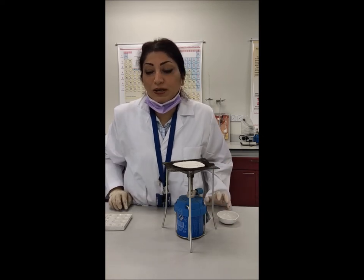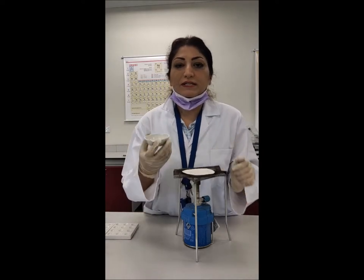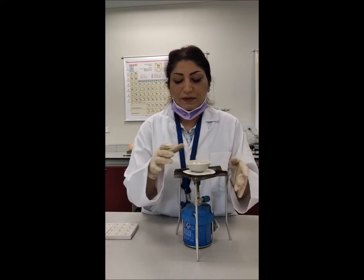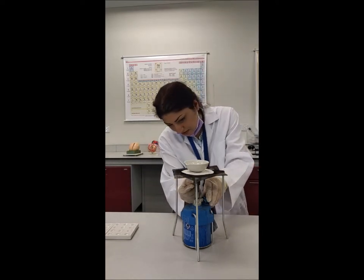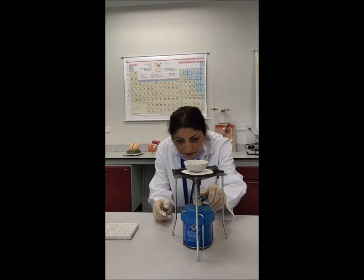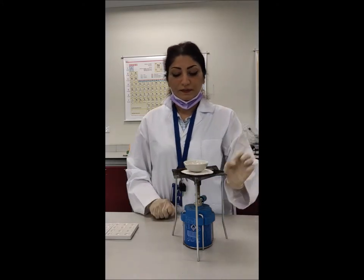What I have here is solid paraffin, and then orex. I put it on the Bunsen burner flame and let it heat gently to melt it. I reduce the flame and let it turn into liquid paraffin so we can use it.